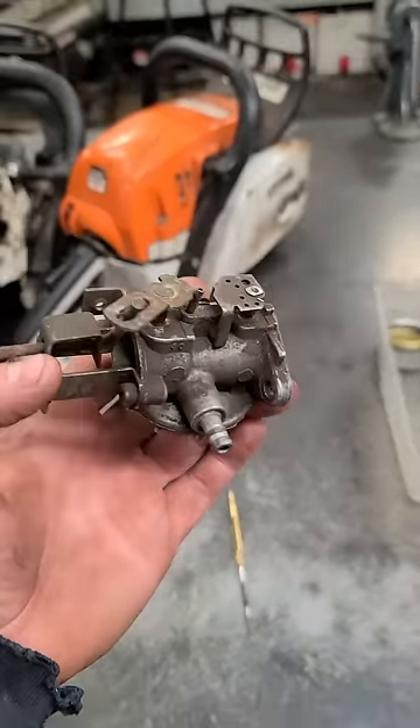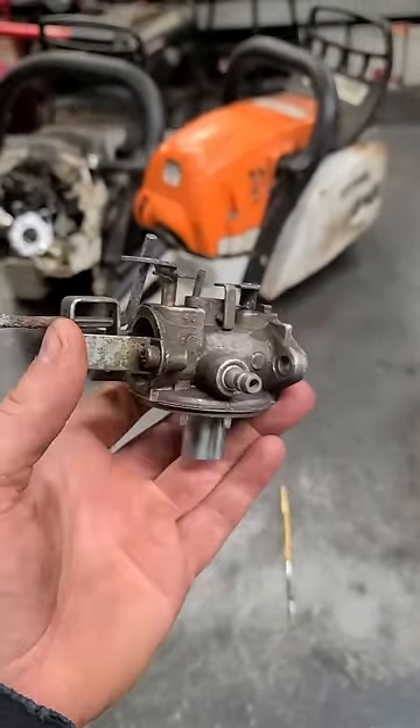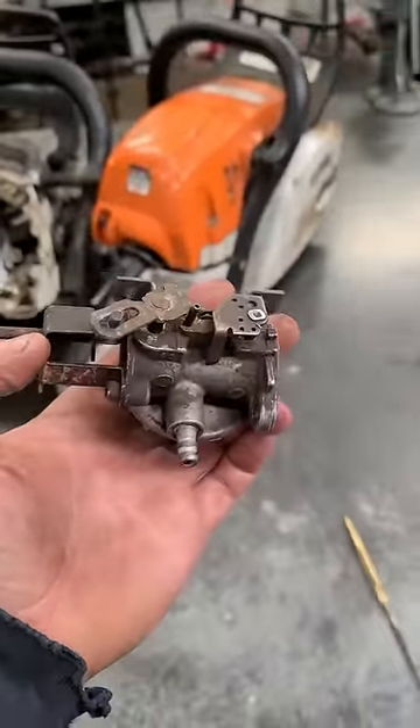Hey guys, welcome back. I'm going to show you the proper way to install the needle valve seat on your Tecumseh snowblower carburetor.